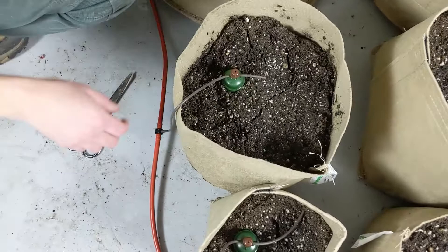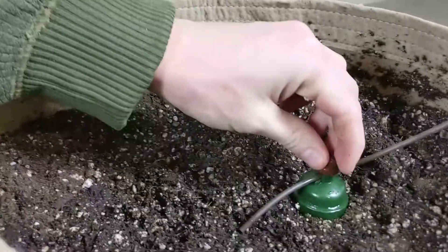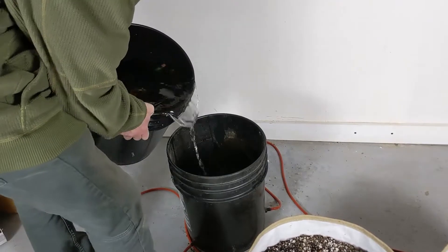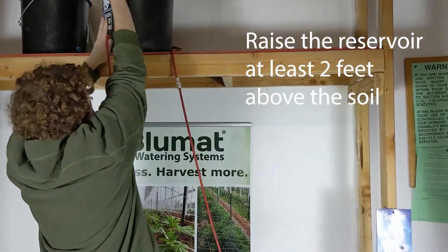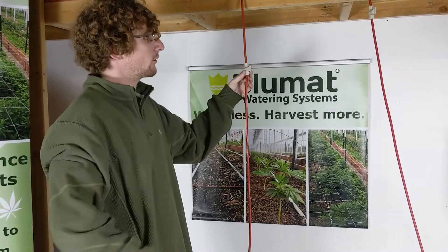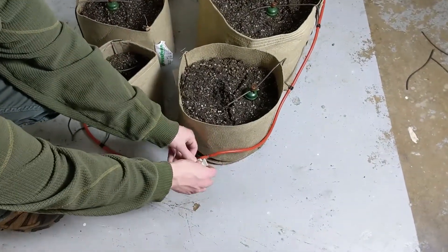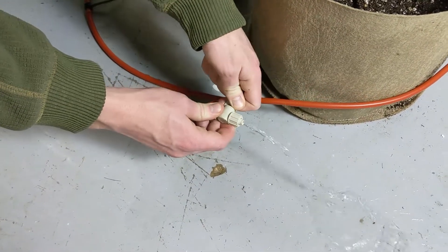Once our BluMat sensors have been attached to the supply line, we are going to tighten them down so that no water can get through them. The next step is to fill the bucket. We then check and make sure that both valves are open and that water is able to flow through the tubing, and we make sure that all air is being purged from the system so that we have zero air bubbles in the tubing when we are calibrating our BluMats.